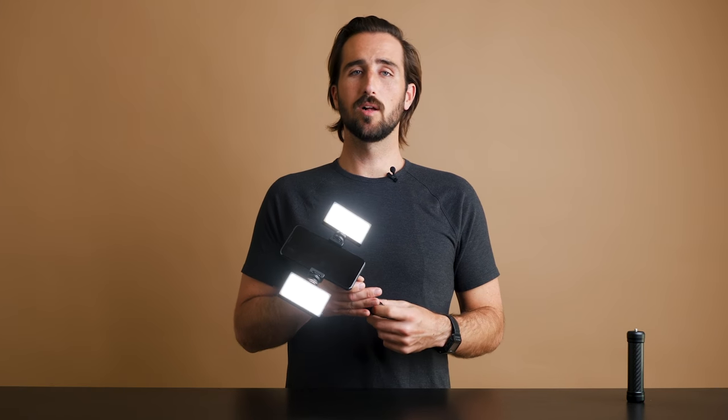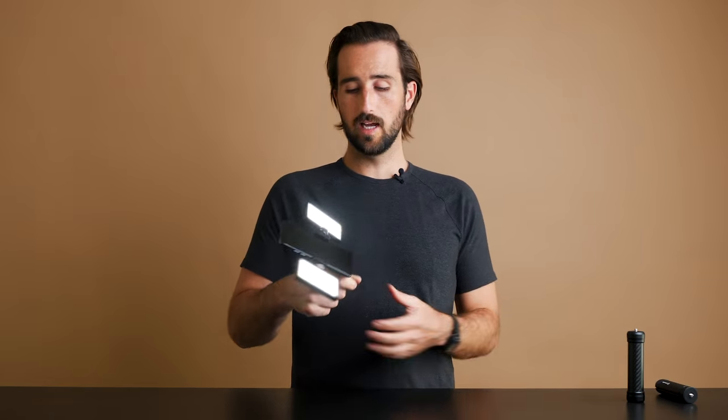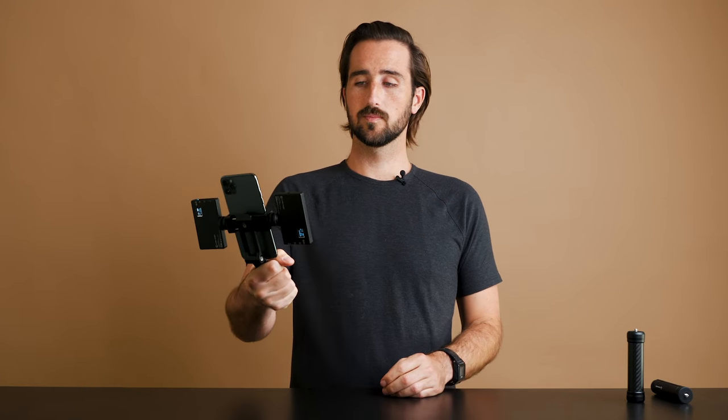Lastly, if you want the smallest possible rig, you can unscrew the legs from the bottom and use the phone clip handheld. With so many different configuration options and ways to mount different accessories, we'll show you some video clips comparing these different combinations so you can find the best setup for you.